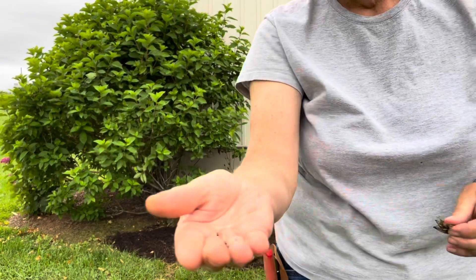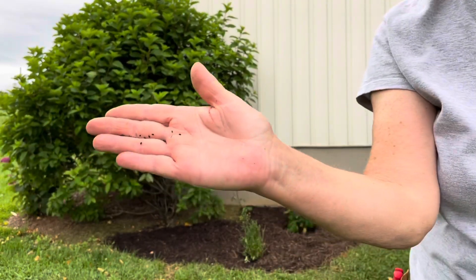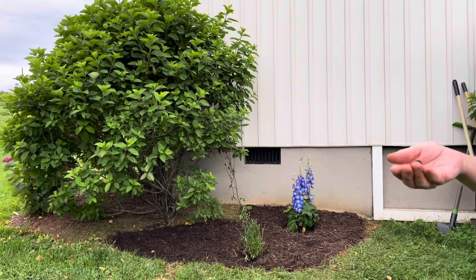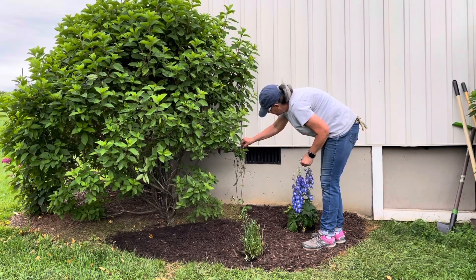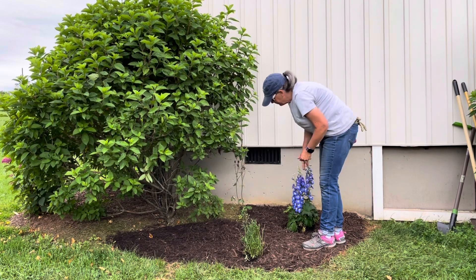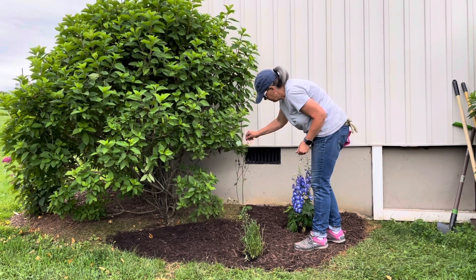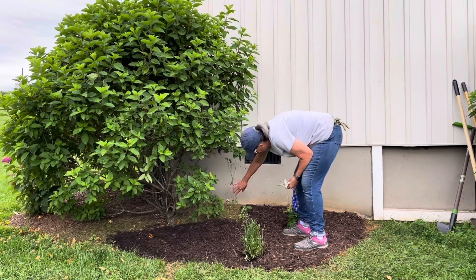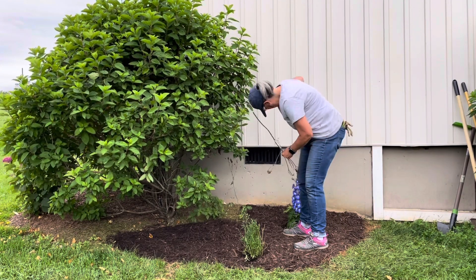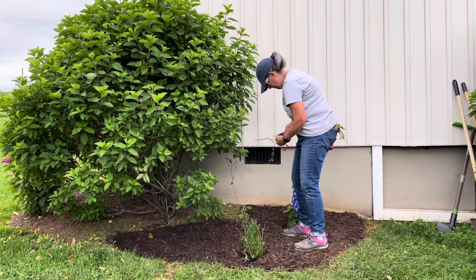These are some columbine seeds I'm showing here. I have a columbine planted right in the corner — it's a really pretty purple columbine — and columbine is very easy to grow from seed. I just took the seed heads off, they were already dried, and scattered them around. We'll see how many little columbine actually pop up next spring.